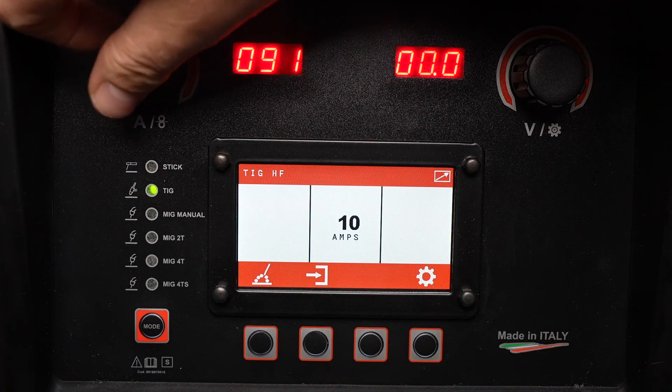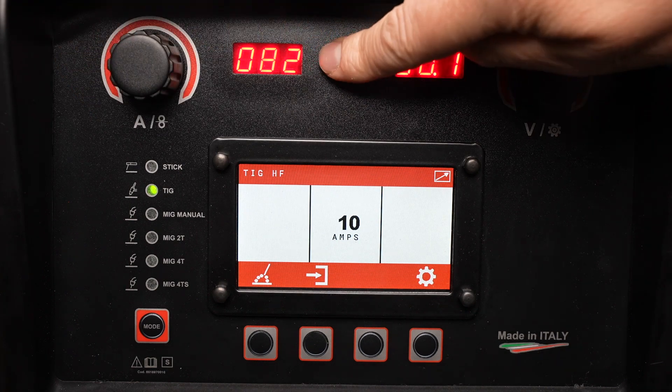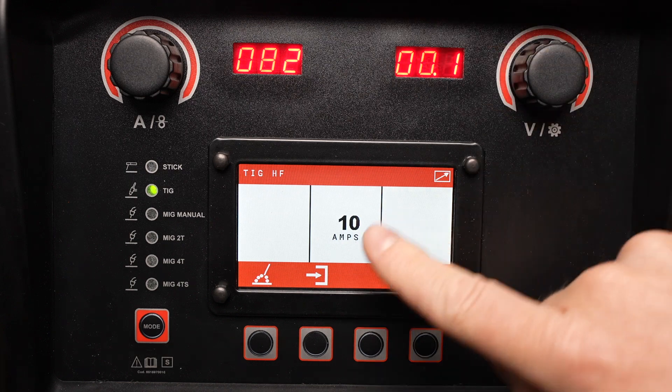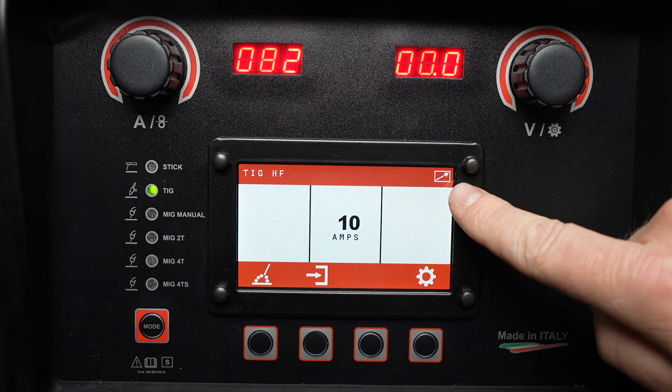I can use the knob on the left to control my amperage, and it reads out in the left display at the top. You'll notice it's a different amperage reading out here in the LCD because I'm using a remote.